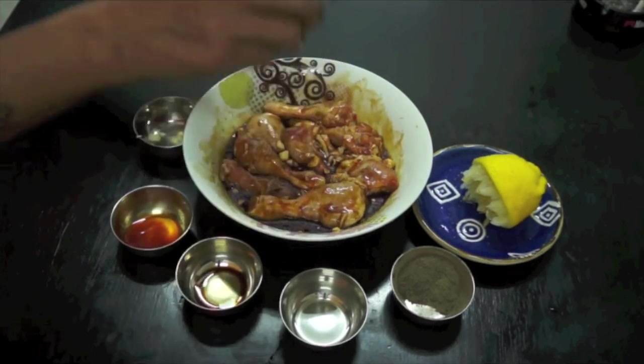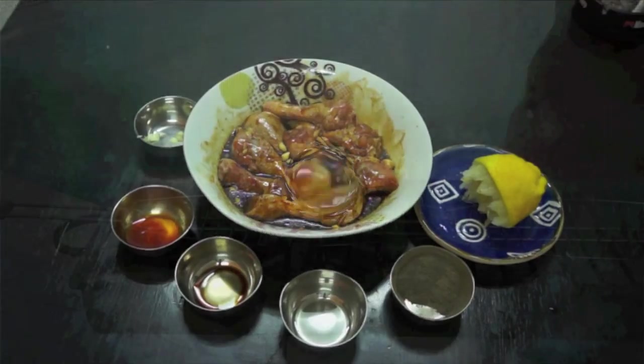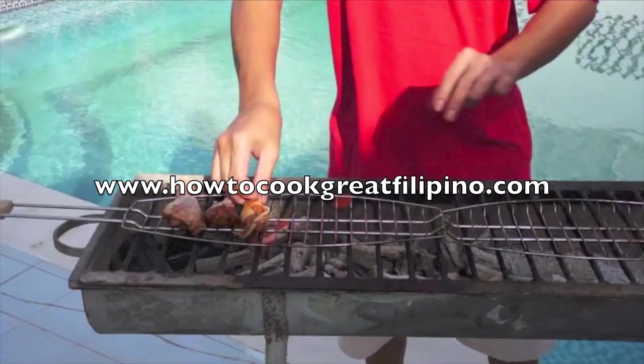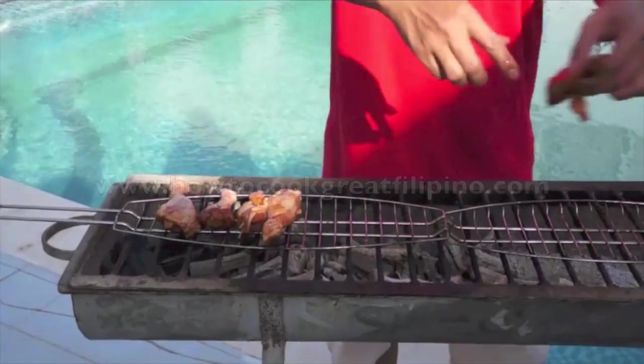This drumstick will sit around three to four hours, you know, ready for a good taste. And then I will cook this on the charcoal grill outside. Okay mga kabayan, we're gonna start cooking the chicken barbecue Pinoy style, which I marinated last night.